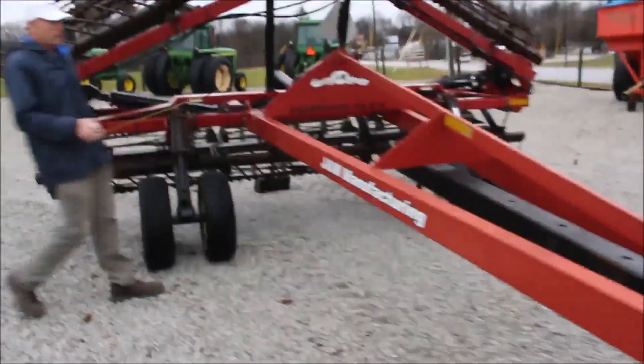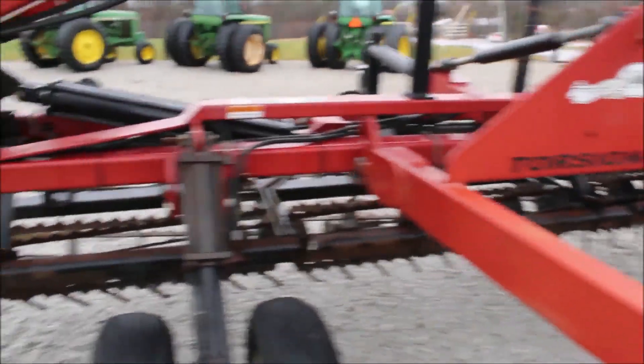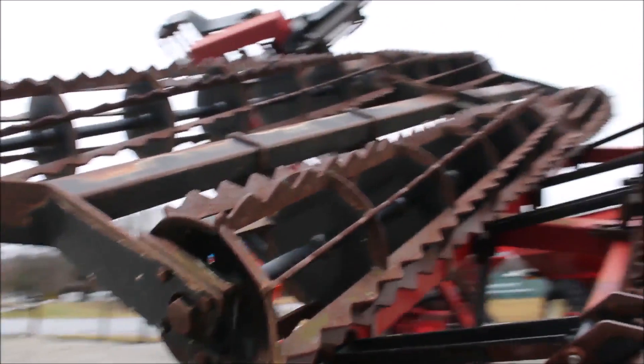I don't know if that means it would be a 2010 model — maybe an anniversary thing. But I know that it is in good condition. You see a lot of these that aren't, but this one here the guy's got it cleaned off, so you can see what it is. It's got the light kit right on it there.